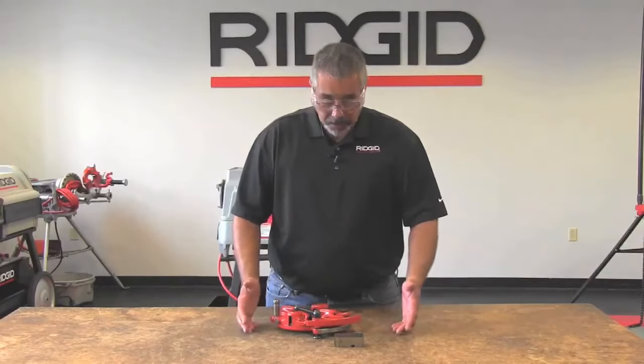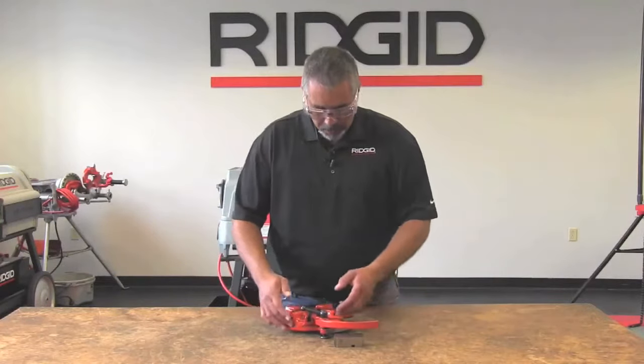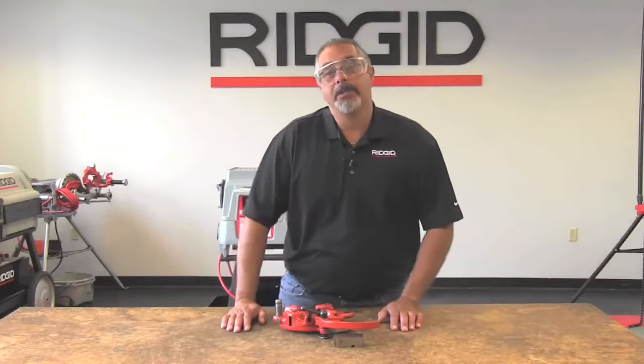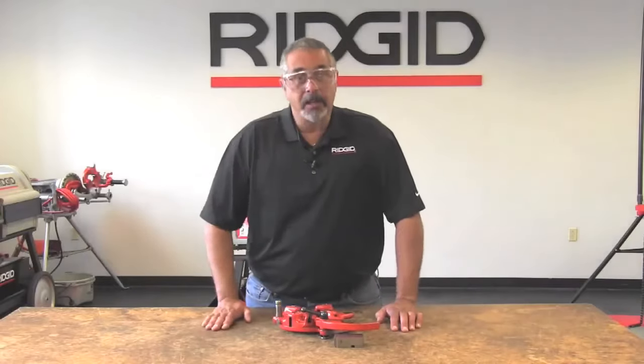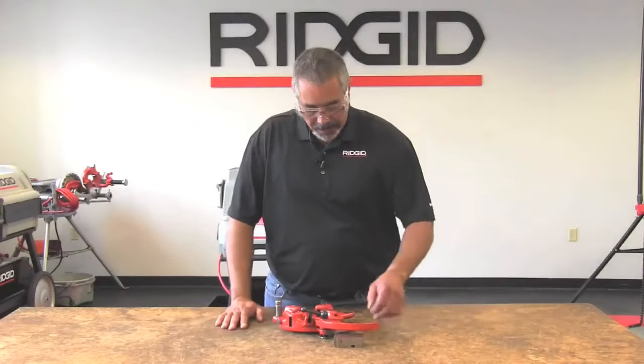Now there are two things that you can do here. First and foremost, you can open the lever and that will place the cam plate in the position where you can install the dies, or you can simply push up on the lever and it will automatically open the die head for you.